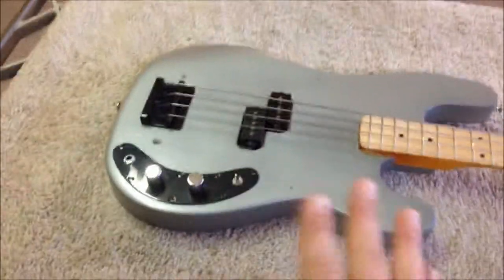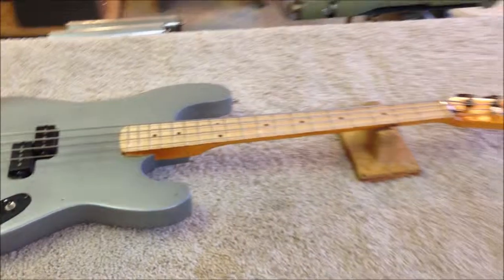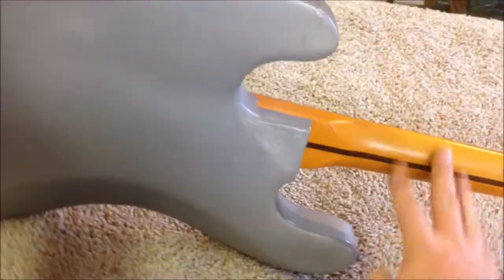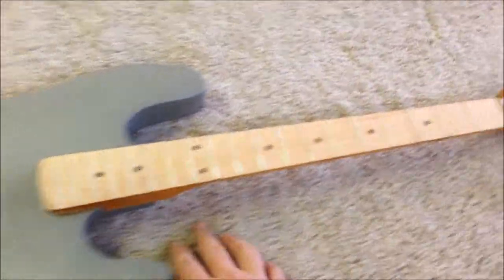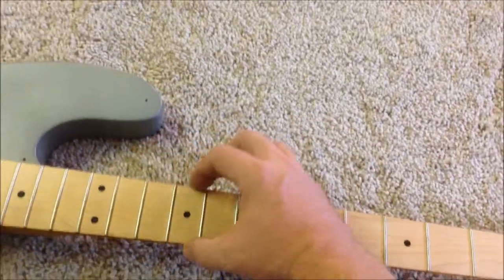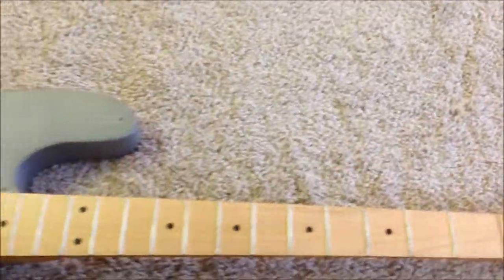Now that I know everything is correct about it, it's time to strip it down and start going all the way to bare wood. I've completely stripped the bass as much as possible — every piece of hardware and metal I could pull off, with the exception of the frets on the fretboard. The frets look in great condition, so I'm going to do my best to avoid pulling them off. They do stick out slightly on the sides, which I'll address while sanding.